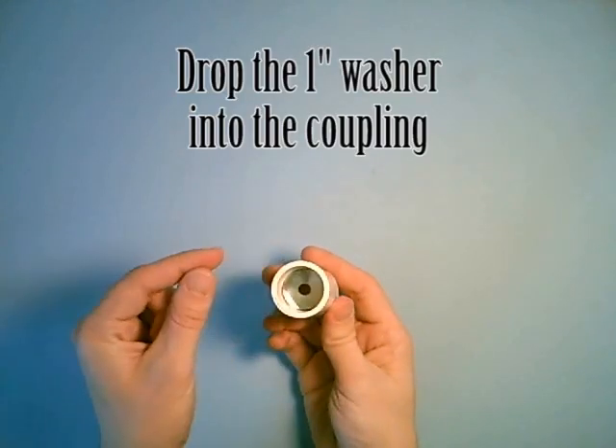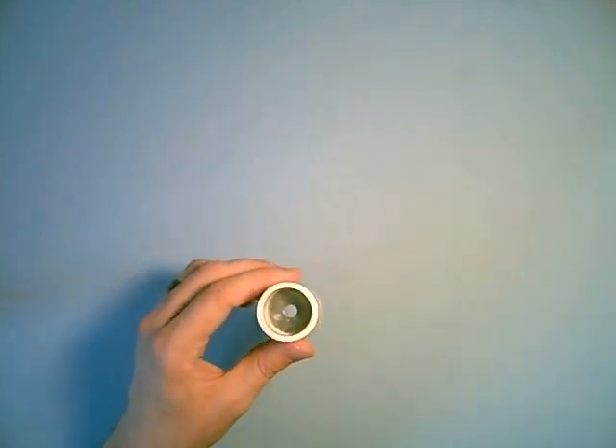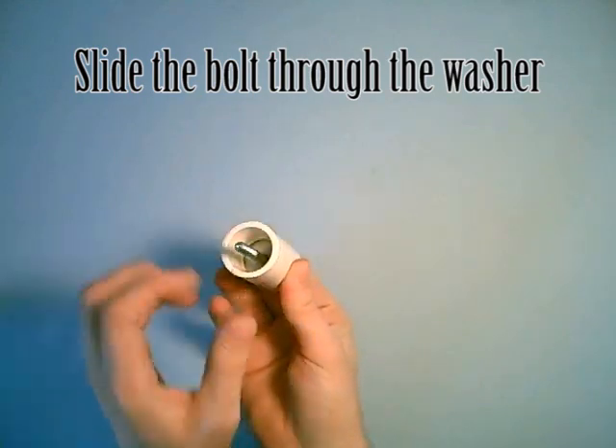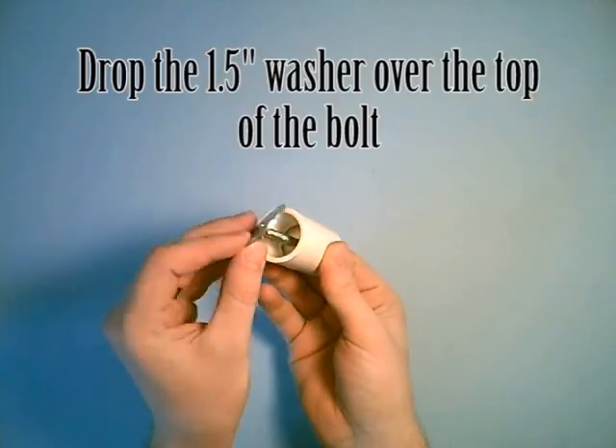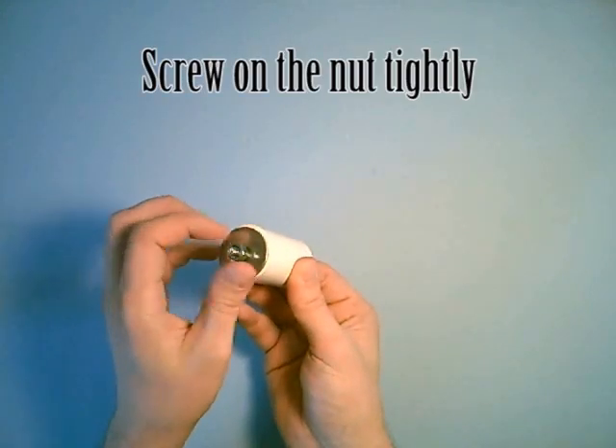Then you want to drop the one inch washer into the coupling — it will stay there by itself. And then drop the bolt through the washer.